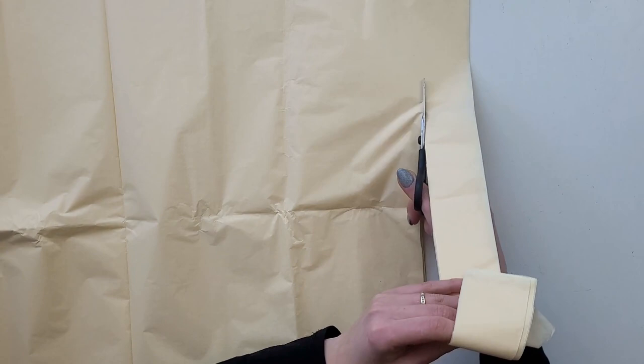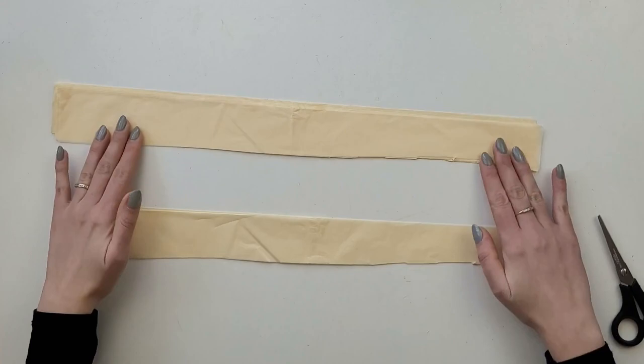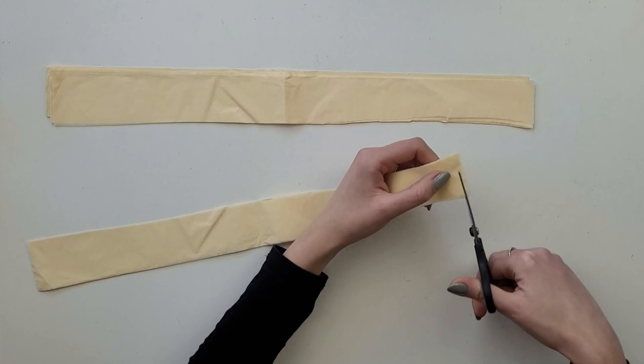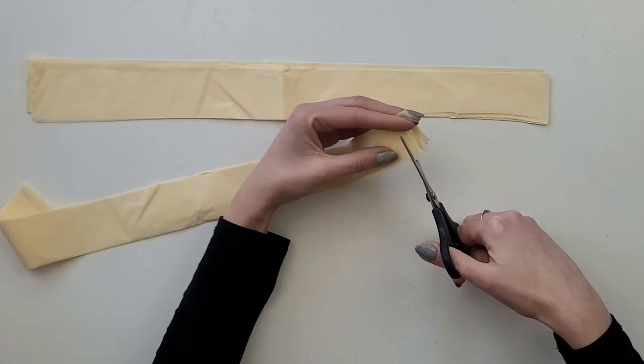They don't have to be super perfect, that's why I cut them by hand without drawing a line before. Now I have a few long straps. I divide these into smaller sections and start making cuts along one edge — I hold a few straps at the same time to save time. The cuts are really close to each other with a small gap, and I also leave about one centimeter gap on the bottom.